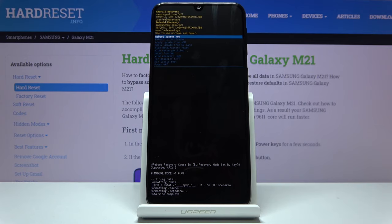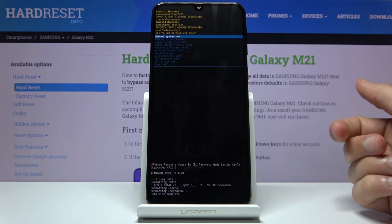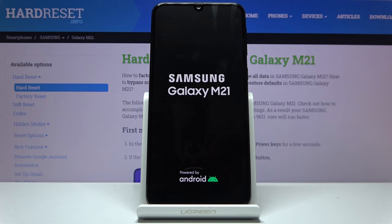That will begin the process. Once complete, you'll see 'Data wipe complete.' Select 'Reboot system now' — it should be selected by default — and press the power key. This will continue the process in the background while the device is turning on. It will take a couple of minutes, so just be patient. Once finished, you will be greeted with the Android setup screen.